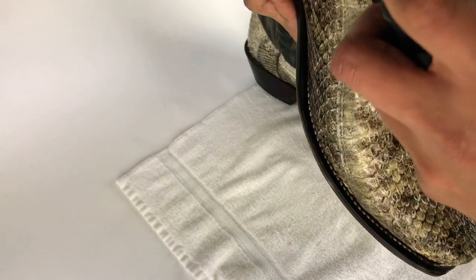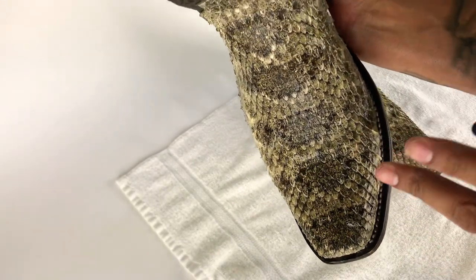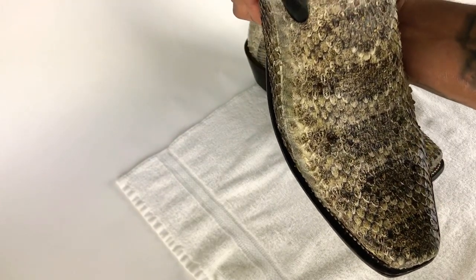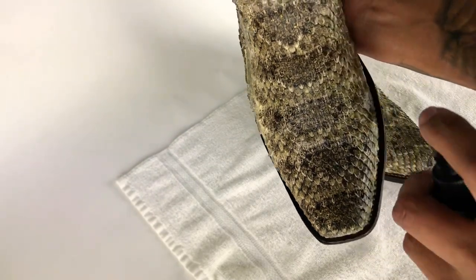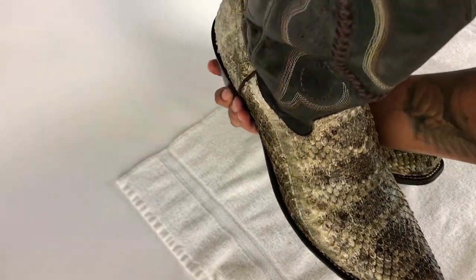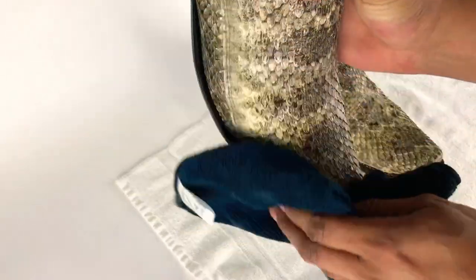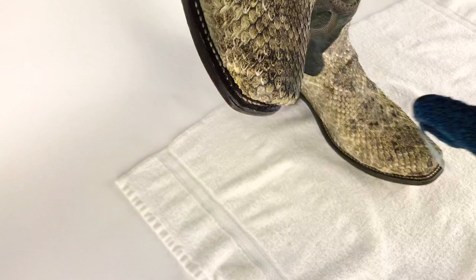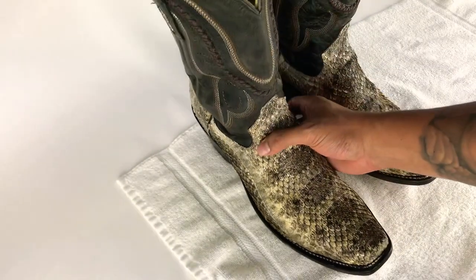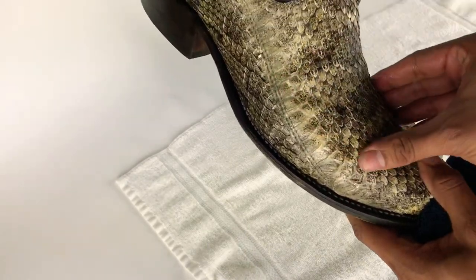You're supposed to just wipe them down since they're already brand new — wipe them down and you'll be okay. Just spray the heck out of them, then wipe them down with a cloth or towel. That's what I recommend for rattlesnake boots. Right now they're kind of nice and moist, which is really cool.